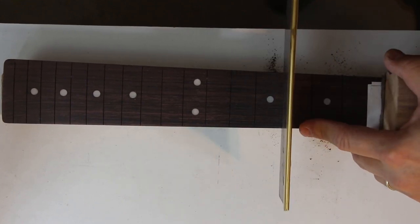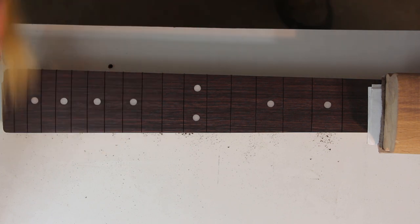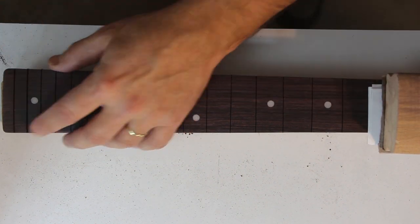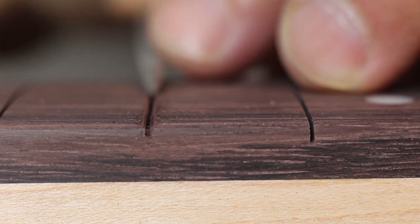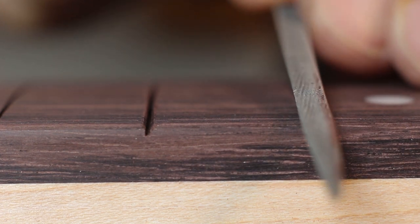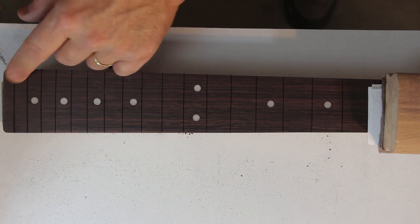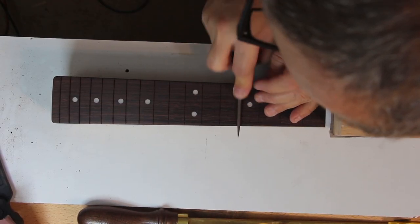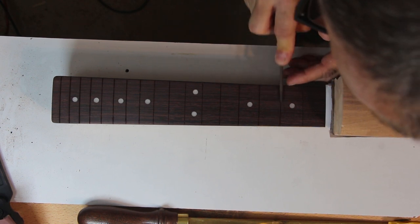Our neck and fretboard are now ready for fretting. The first step is to clean the slots and verify they are deep enough with their new radius. I do that with my slotting saw, marking the desired depth with masking tape and gently going slot by slot. There's not too much sawing — it's mostly cleaning up. Next, I go through all the slots and lightly bevel their edges with a small triangular file. This helps with ease of inserting the frets and, importantly, taking them out without chipping the fretboard. You may need to remove a fret an hour from now if you discover a slot that's too shallow after hammering.